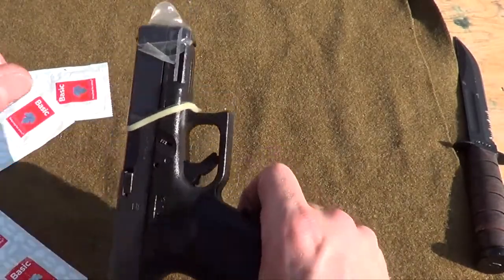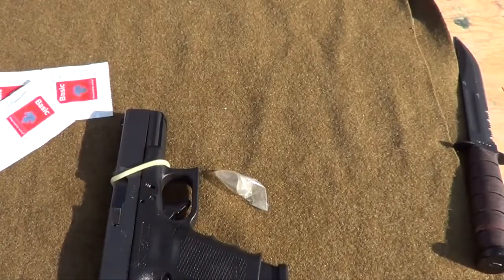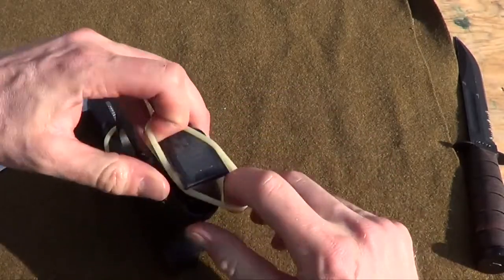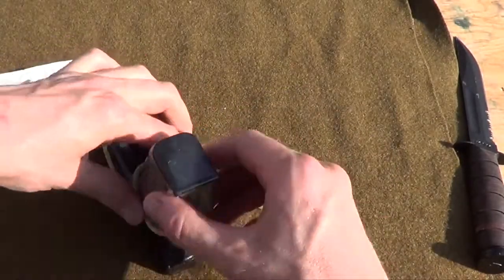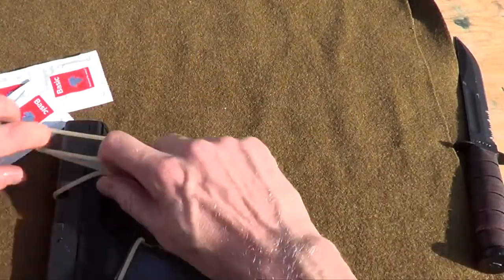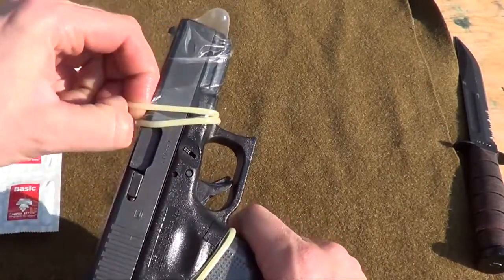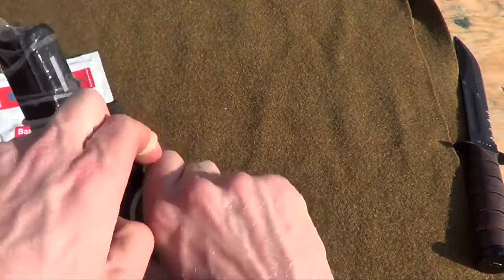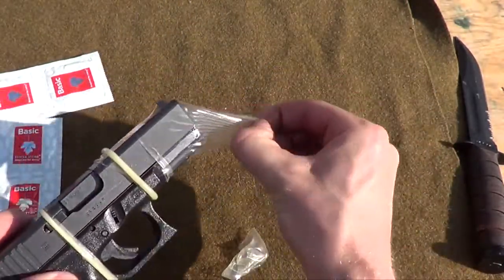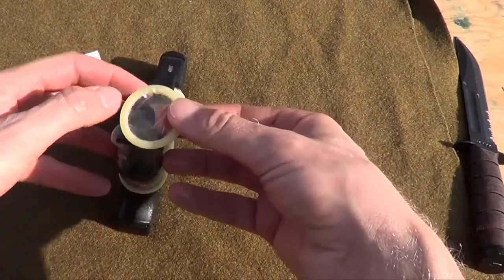It just breaks right there. The Glock's just too much of a stud to handle these rubbers — they just freaking break. I have a hard time getting it over the Gripzone. Let's try to get another one on the front. Just go really slow. It just breaks right there when you have to get it that wide. We'll get as many as we can on here and give her a rip, see what happens.